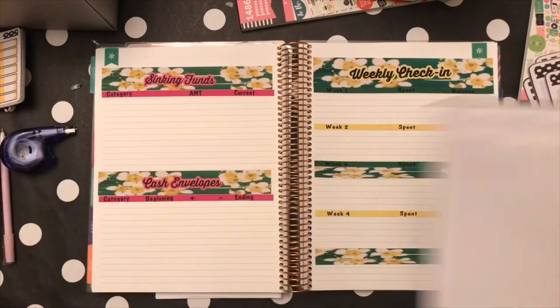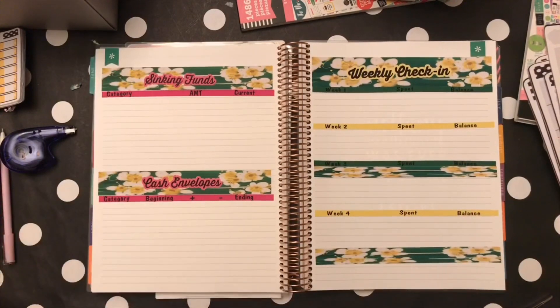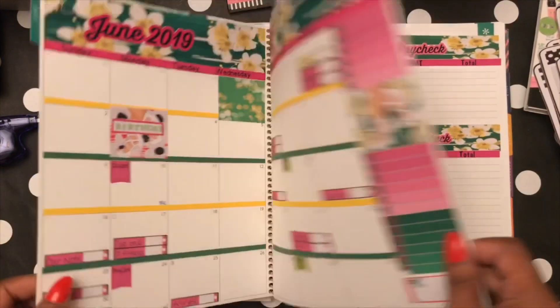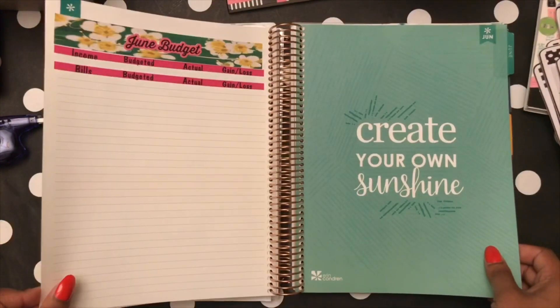So this is my plan-with-me, guys! I'm really excited — this is how it looks. If you decide to purchase from my shop, I'll see you in the next one!